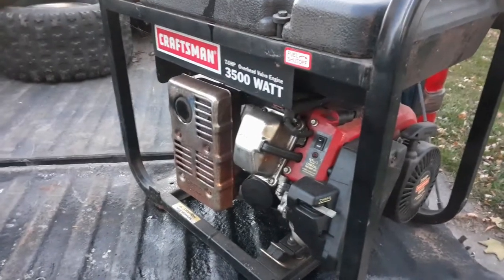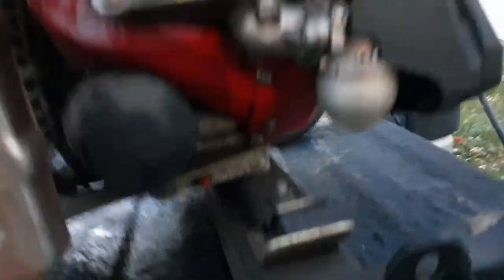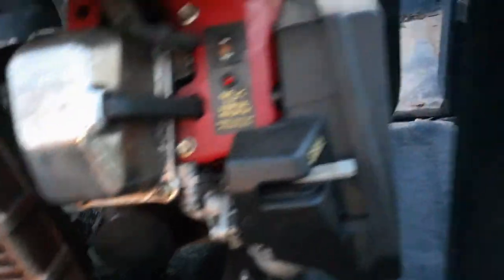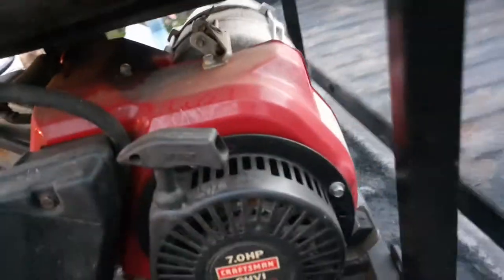I'm going to pause for a second. This is actually a pretty good unit — it's got an actual oil filter on it. I got all the oil out. The choke on the carburetor works good. Just needs maintenance. I'm going to put some oil in here in a minute, fill it up with fresh oil and see what it sounds like.